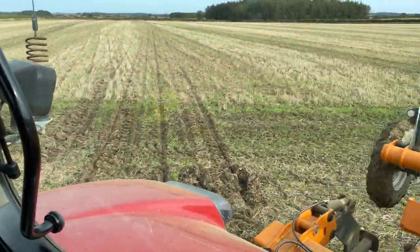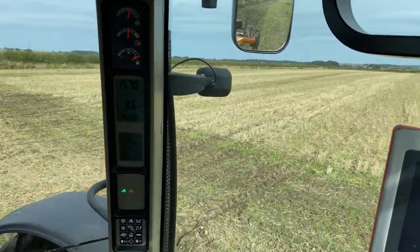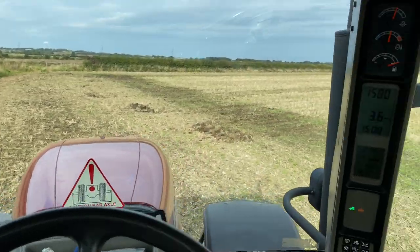Not doing a very big headland. I'm going to try and pull through the headland tram line as it's wet a bit, to get it worked up. It's hard in this field.